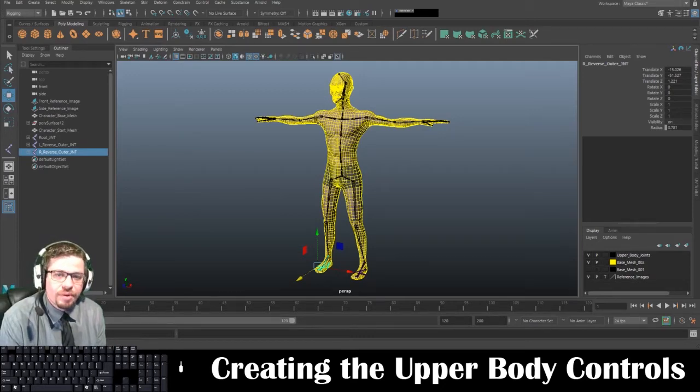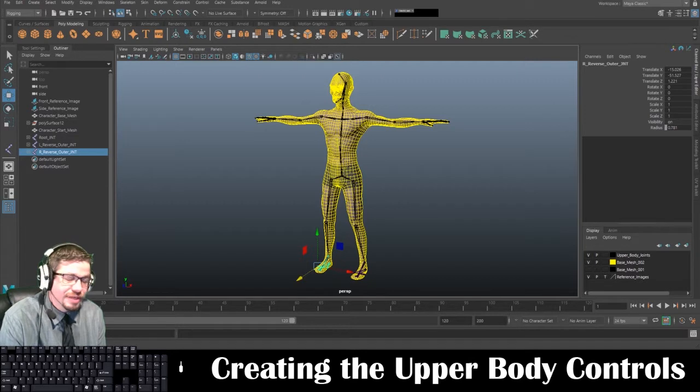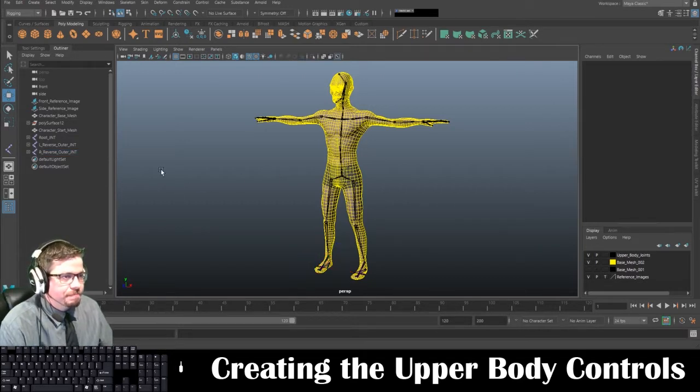Hello everyone. In this video I'm going to show you how to create the upper body controls. It's pretty simple — really a simple little thing to do.